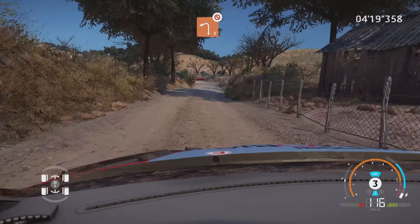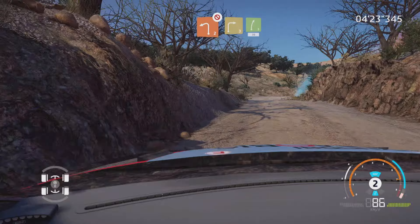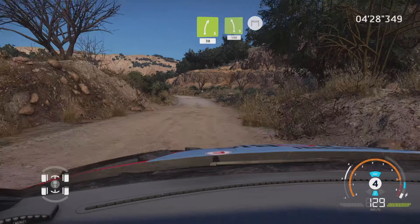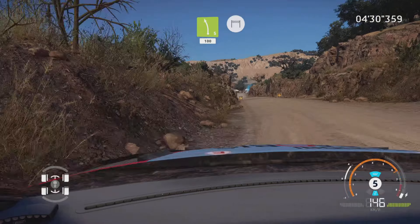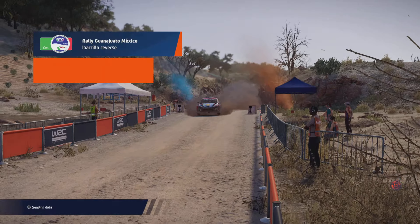Left 3, long, 30. Right 5, short, and left 4, medium, bumpy, tightens. Into right 4, open, bumpy. Into left 4, short, 30.